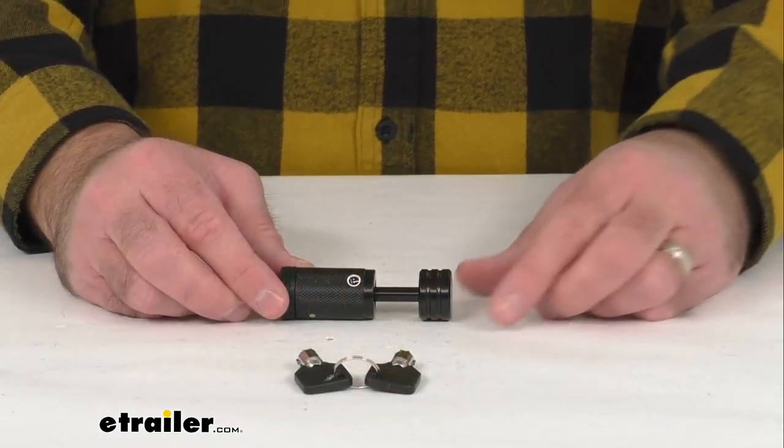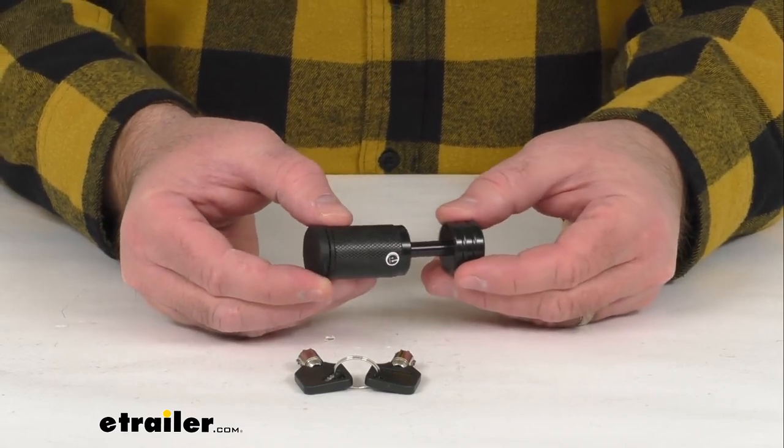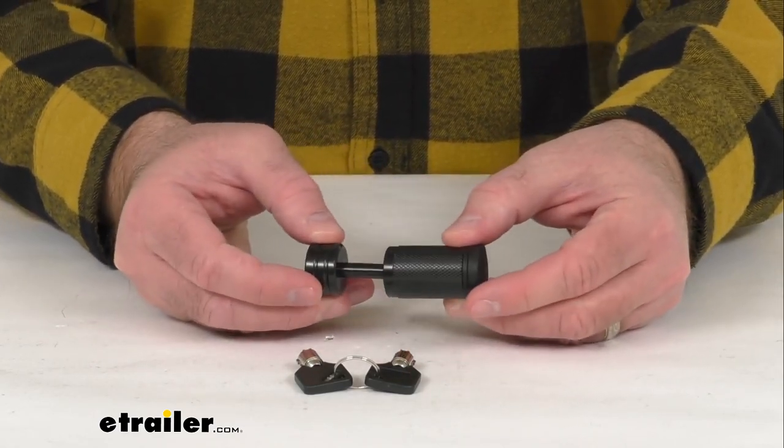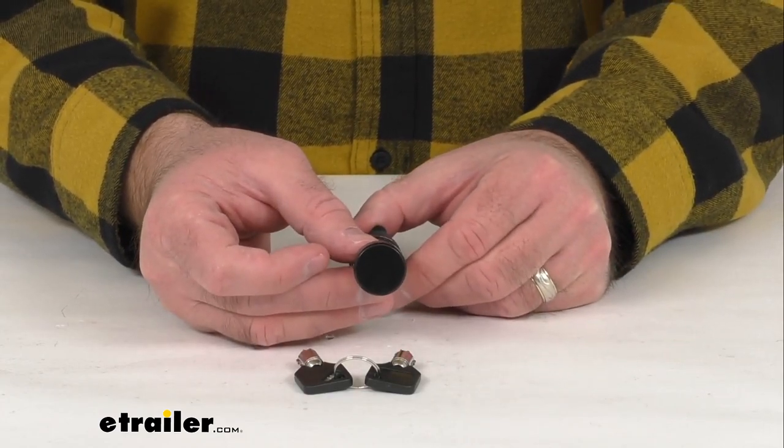Hi everybody, Andy here with eTrailer.com and today we're going to take a look at this Flint Hill Goods Trailer Coupler Lock. This quarter-inch pin lock is going to insert through your coupler's lever-style latch to keep your trailer coupler secured on your hitch ball to help deter theft.